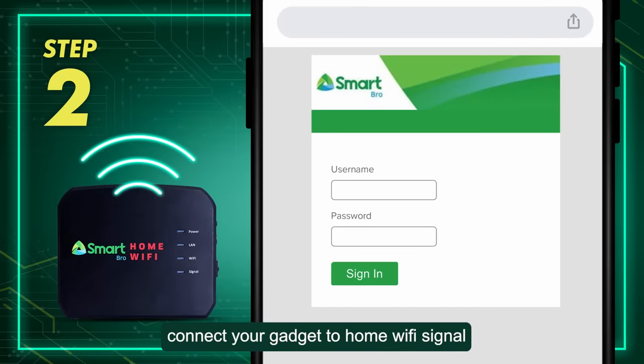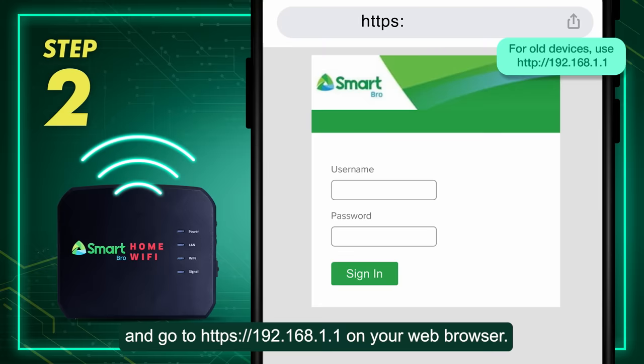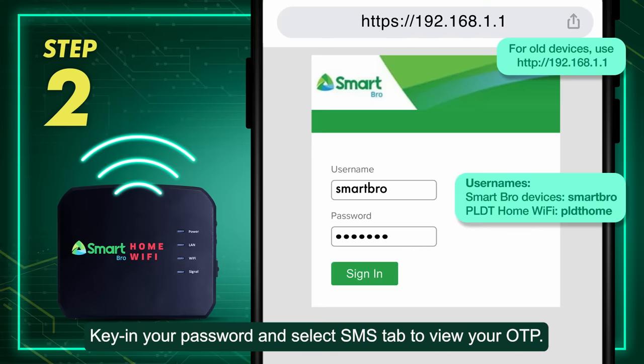For home Wi-Fi, connect your gadget to the home Wi-Fi signal and go to https://192.168.1.1 on your web browser. Key in your password and select the SMS tab to view your OTP.